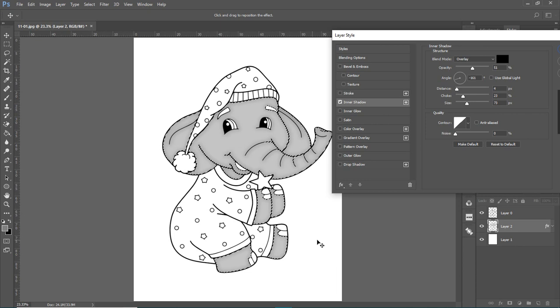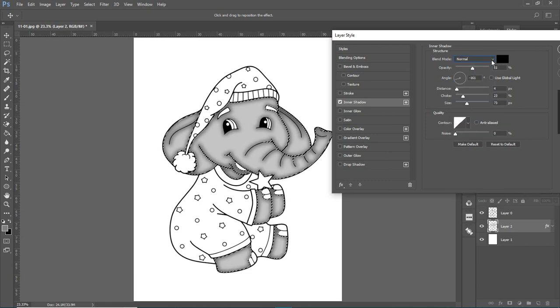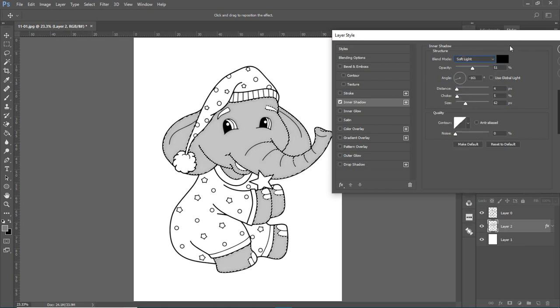In Layer Styles, go to Inner Shadow and see how it adds that shadowy effect around the outside. You can change the direction, switch from Overlay to Normal to make it darker, and adjust the choke — which pulls it in or out — and the size, depending on what you want.